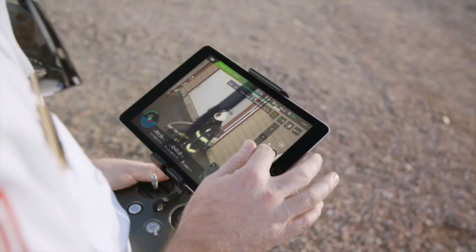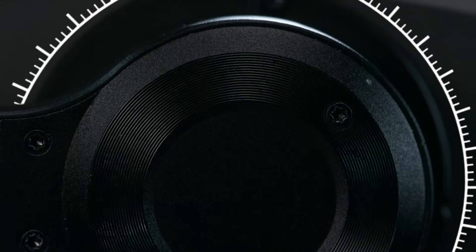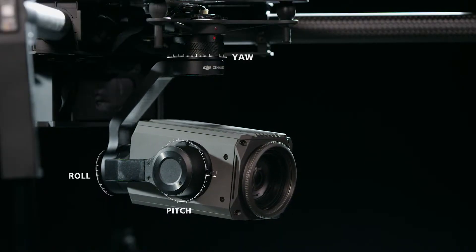With such a long range zoom, every micro movement or vibration of the aircraft is magnified. Thanks to DJI's industry leading gimbal technology, this is kept under control with an accuracy of 0.01 degrees.